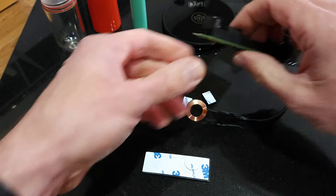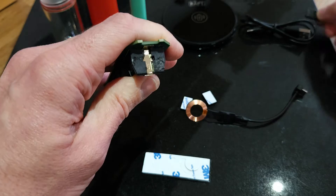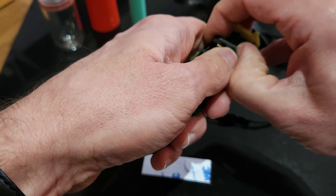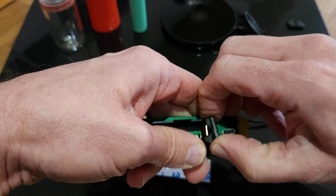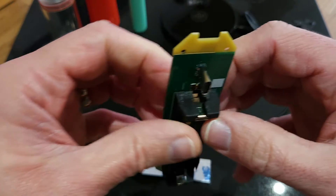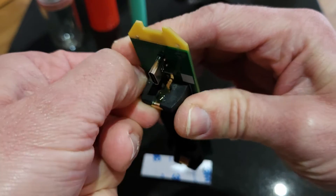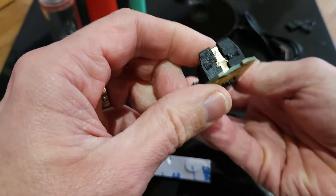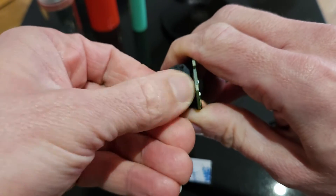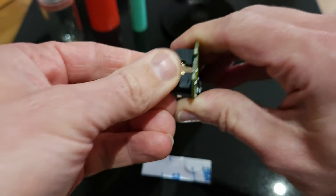What they say on the website is to take the magnets out first, which makes perfect sense. Put the old magnets to one side so you don't get them mixed up with the new ones. It's literally just putting your nail in and prising them off. You may get some sticky residue left behind — just rub it with your fingers and it will come off. Try and keep it as clean as you can. Yeah, it's pretty much all off now.